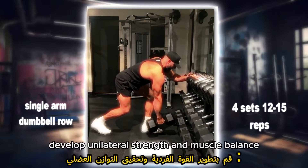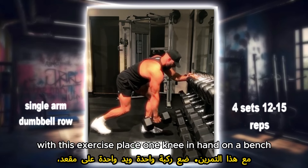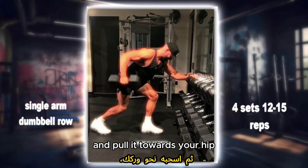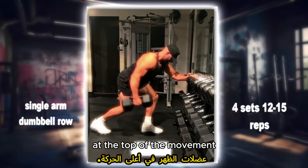Single arm dumbbell row: develop unilateral strength and muscle balance with this exercise. Place one knee and hand on a bench, grasp a dumbbell with your free hand and pull it towards your hip, keeping your elbow close to your body. Focus on squeezing your back muscles at the top of the movement.